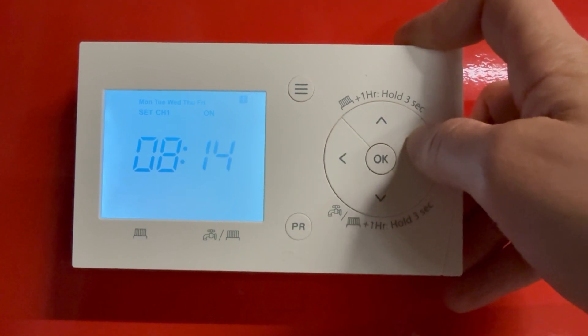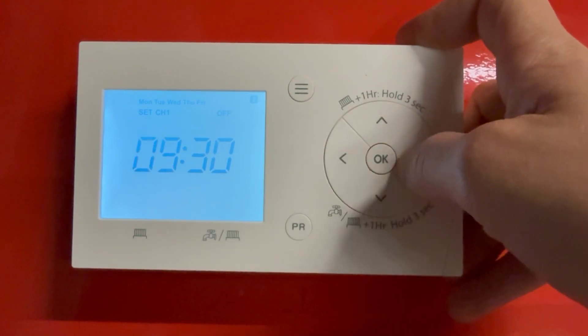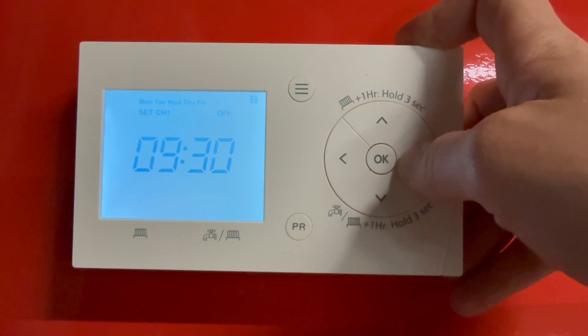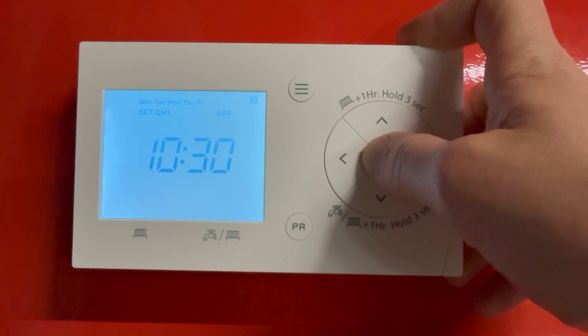You can adjust the minutes again using the left and right arrows. You can see when it changes it goes to the off period, so say if we're off at 10:30, just adjust with the arrows and press OK.